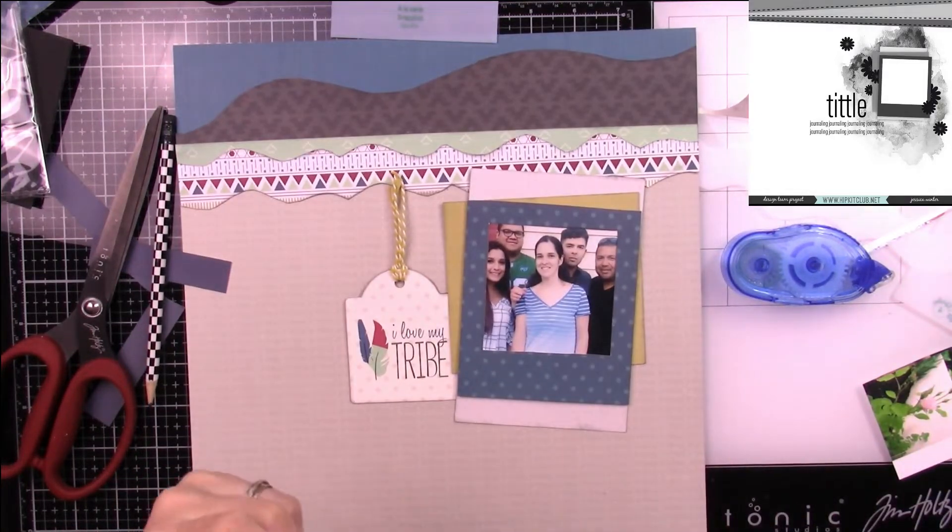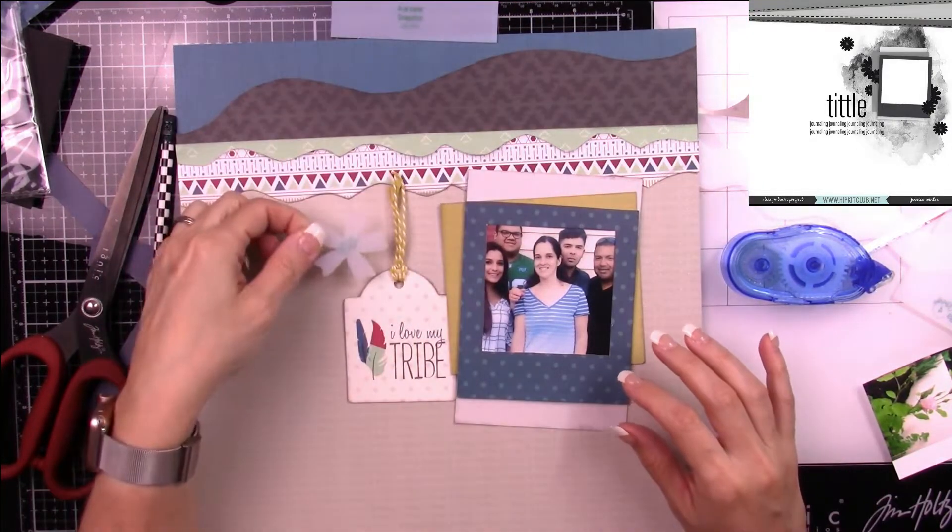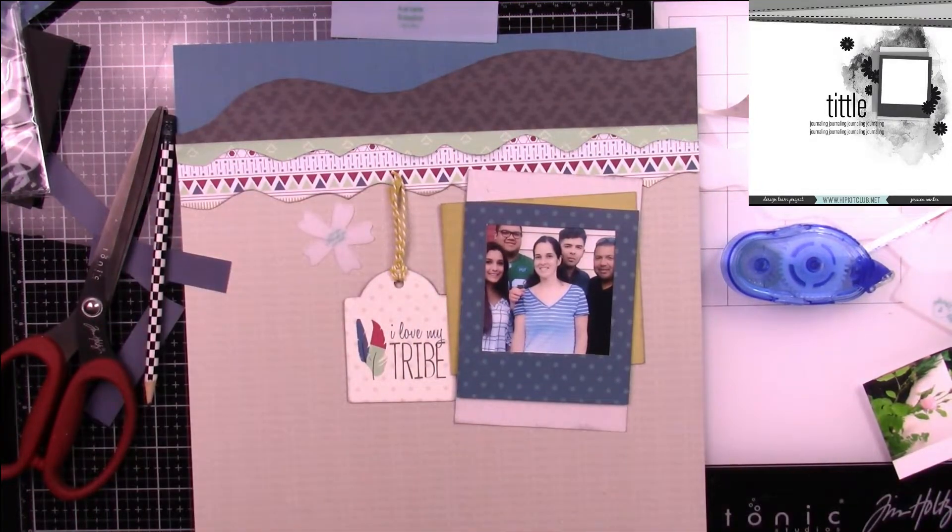This is going to serve as my title, but I still feel like I need something else. I know I'll be looking for another card shortly, but I'm looking at my flowers and trying to see where they're going to go.